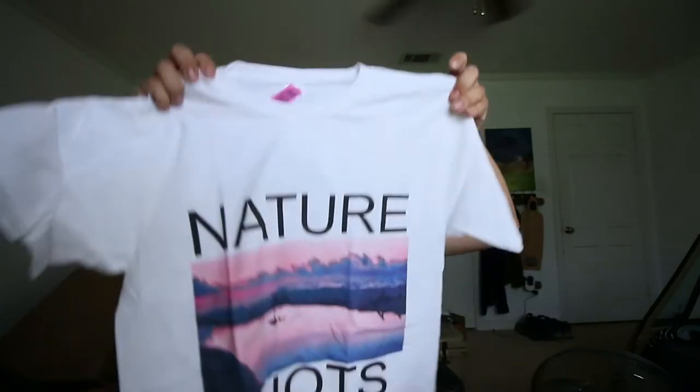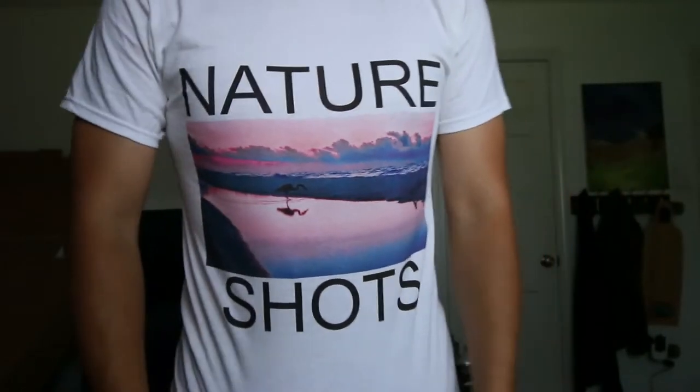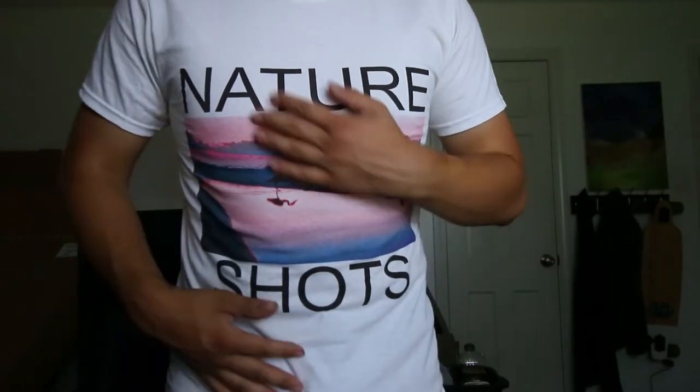I bought my brother a shirt from Nature Shots and it took forever to get here - like two months. They said they couldn't track it at the warehouse, so they just made a new one. Then three days later they somehow found the original and shipped it anyway. So I ended up getting one too. Let me put it on - I'm a little biased but these shirts are so cool. Nature Shots. It's suggested you wash it before wearing because it's a bit itchy.